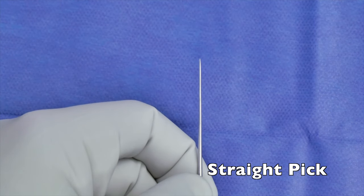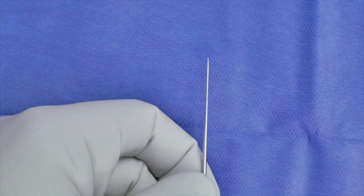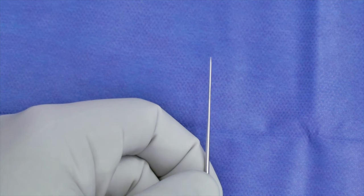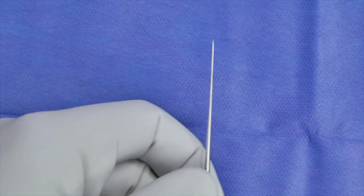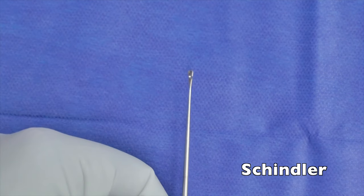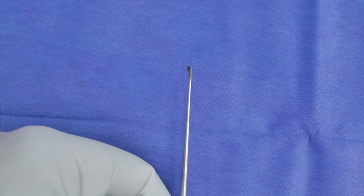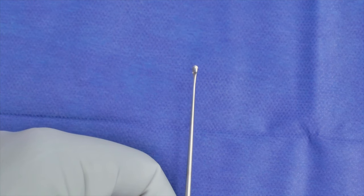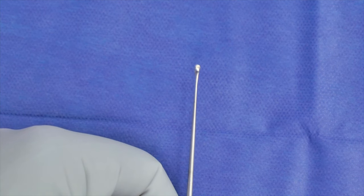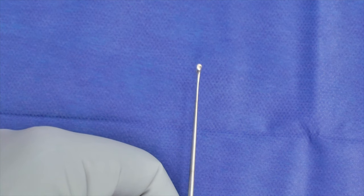Here's a straight point or straight pick. It's very much like a Rosen except it's not curved at the end, and you might use it for similar applications. I'll use it at times for making an incision on the round window for a cochlear implant — it has many different purposes. This is a Schindler — it has a duckbill shape. In many ways it's like a very small creer, and you'll commonly use it for similar indications, such as raising your canal skin when you're doing a post-auricular trans-canal meatoplasty.